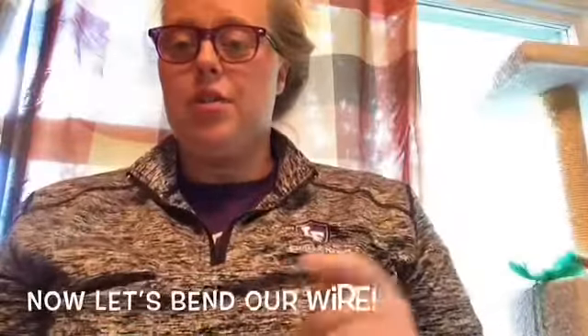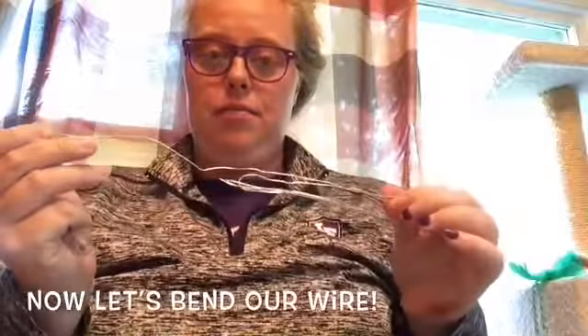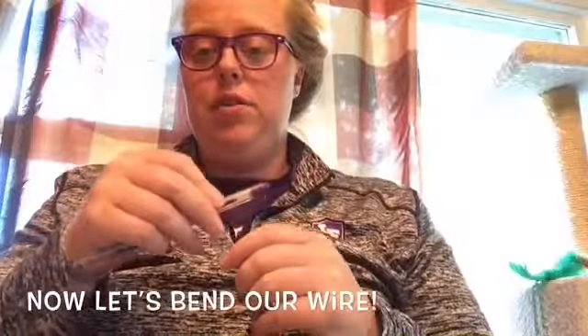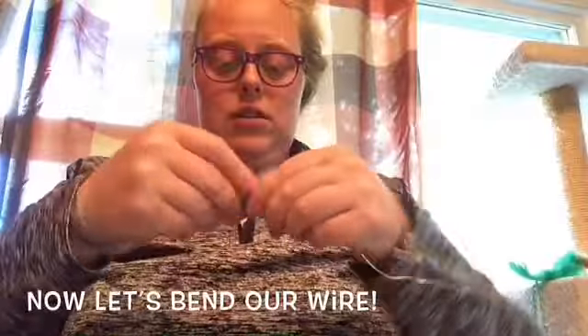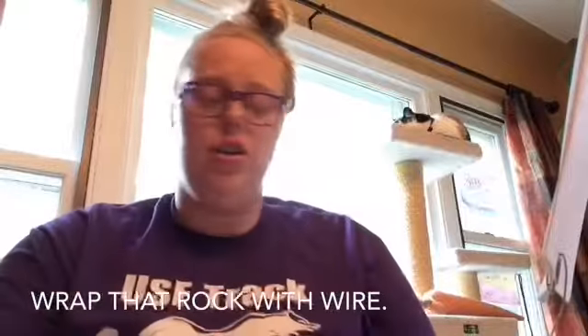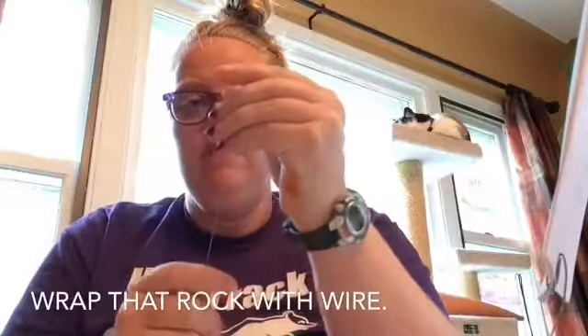Now I'm going to teach you how to do the wires. You want a pretty decent-sized piece of wire. You're going to take one end and wrap it around a pen or a marker or something to make a little spiral, just like this. I hope you finished wrapping your wire around your marker and making what I'm going to call a little spiral head.